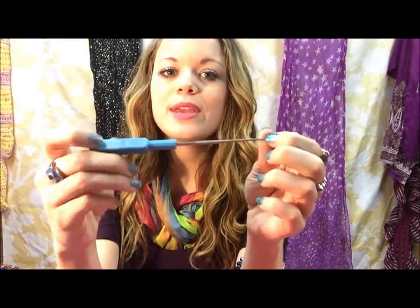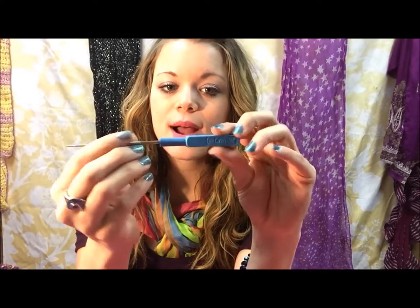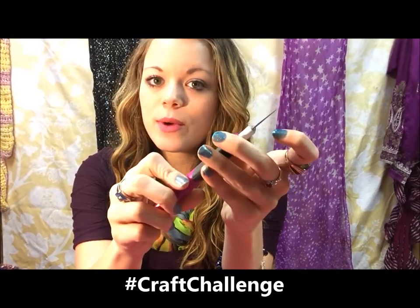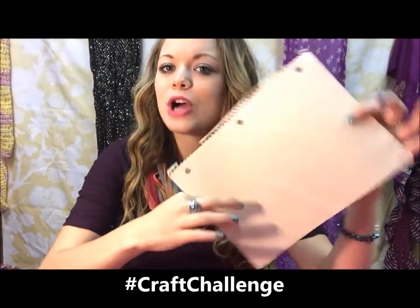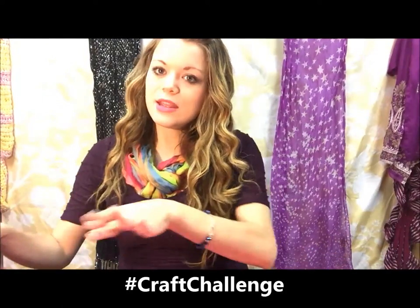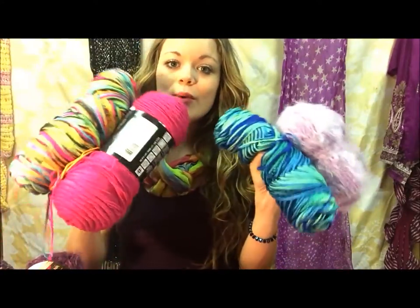You'll need a bead reamer — this tool comes in handy for a lot of things. It's really sharp at the tip, and it's easy to find at Michaels or someplace like that. You'll need an exacto knife — be very careful with this, it's super sharp at the tip and you don't want to hurt yourself. You'll also need a pair of scissors and a piece of cardboard. I got mine off the back of a notebook — you'll want this every time you use an exacto knife.